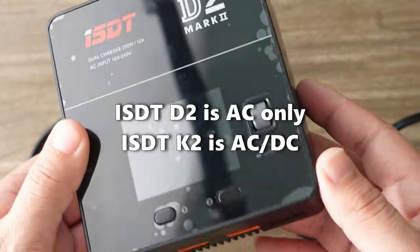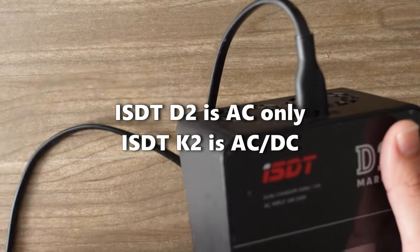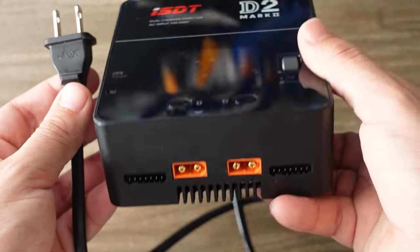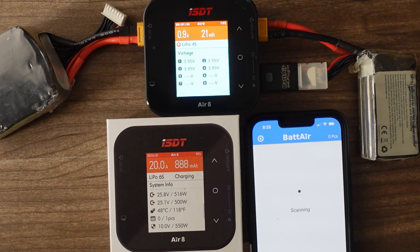Something like the ISDT D2 charger has both — you can plug that one into a wall outlet and get your power that way. That's the one I'm currently using in the field. It can plug into any wall outlet, so when we're at a night shoot and we have generator power, I use that and I can power up to two packs at a time.